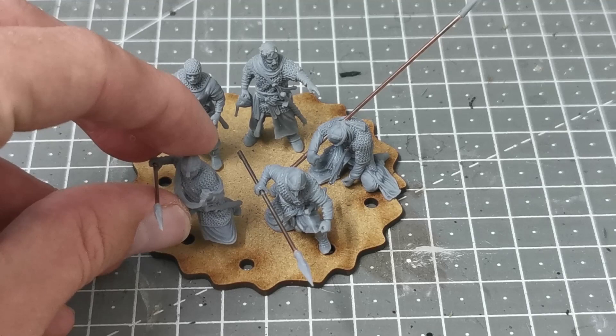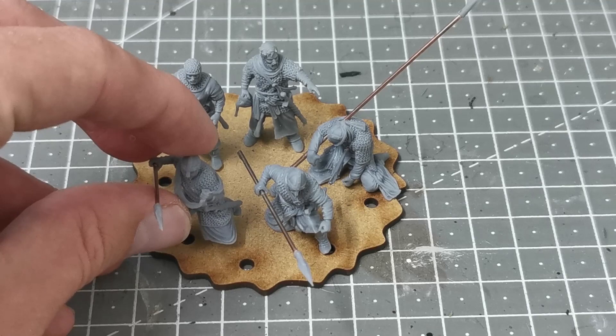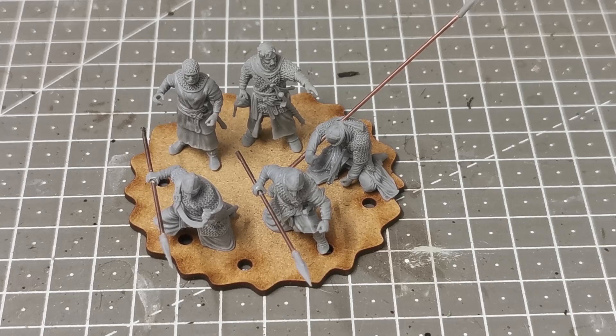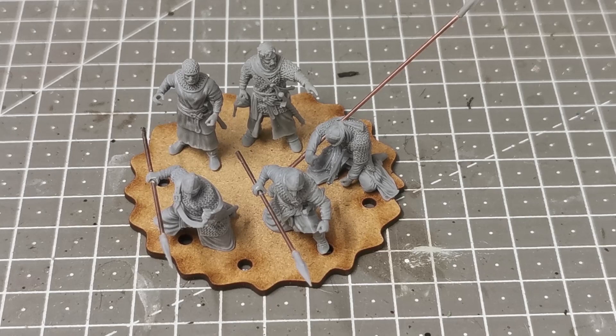I'll leave the shields off while I paint them. If you hop over onto Leon's channel - LeonT66, I'll leave a link - he's doing the same project at the same time, which is nothing to do with each other; we just happened to decide on the same project. We've both been sending each other ideas and information. He sent me some stuff about the Berbers, and I pointed out to him that you've got what they call the NAFTA - the flame throwers, grenades, or flame siphons. It's going to be really fun to build up these projects together.